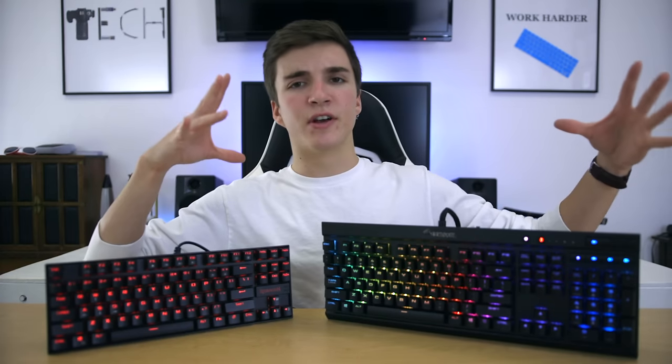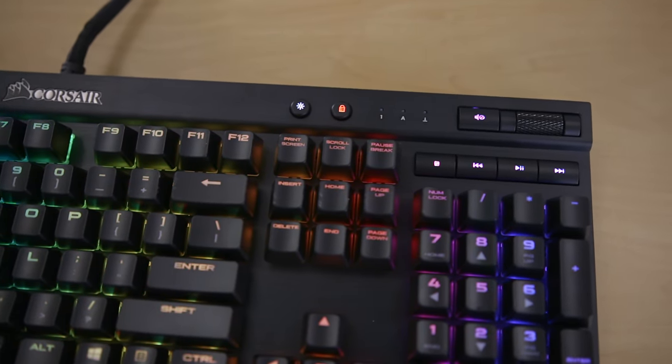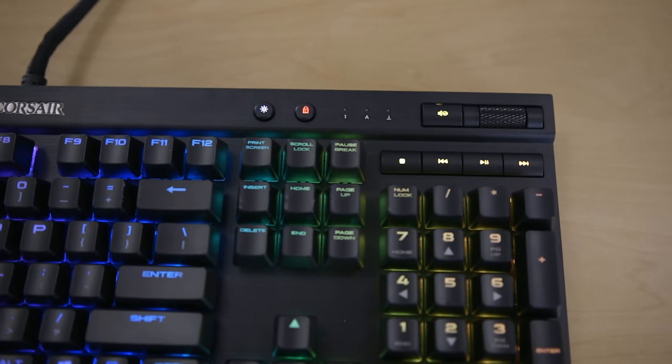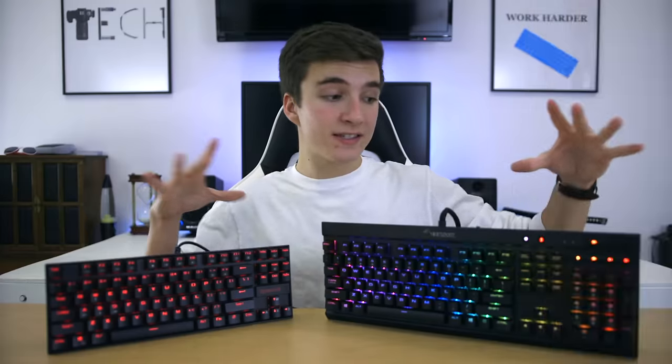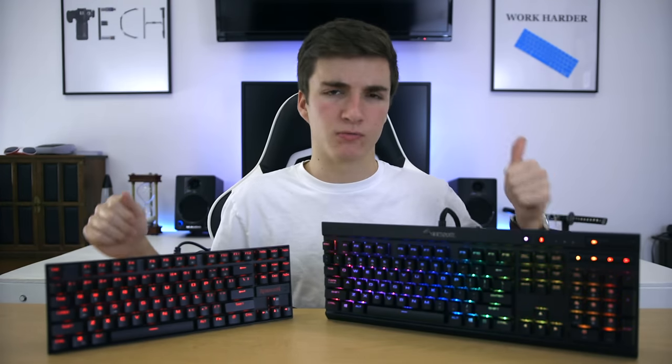The K70 is a full-size keyboard and then some. In the top-right corner, there are dedicated media controls, a backlight button, a Windows lock button, and a volume scroll wheel. These keys are extremely useful, especially the volume wheel — once you start using this keyboard, you'll be reaching for it all the time. It's really convenient.